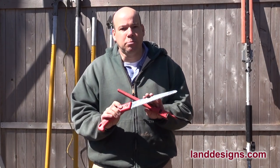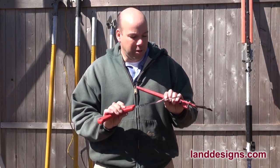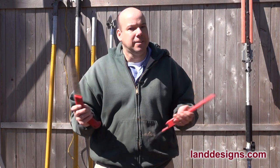Felcos are awesome. You can buy replacement blades — they're not cheap, it's almost the same price as a new saw. But whenever that saw gets dinged, you're good to go.